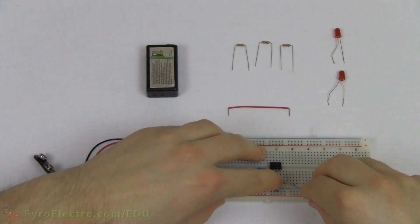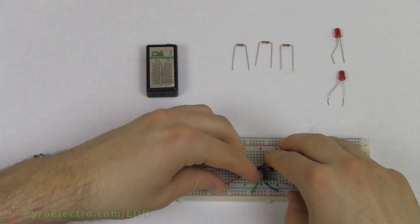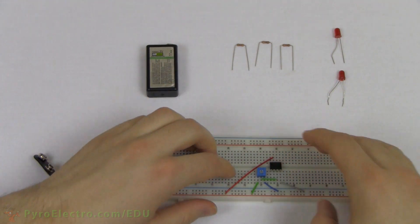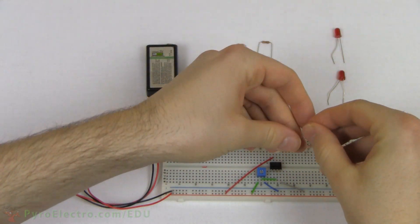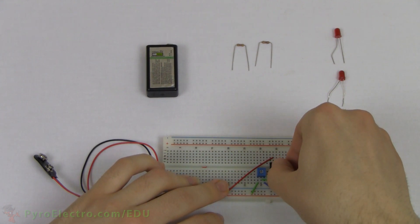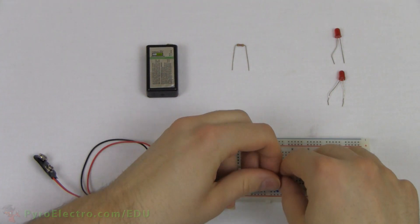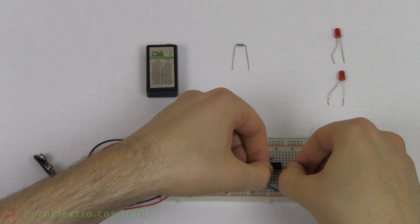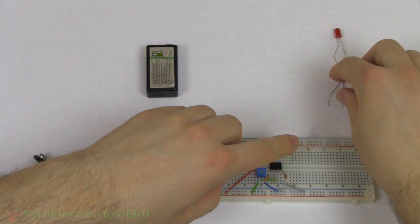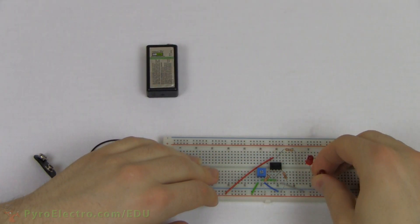Next, with a gray wire, we will connect pin 4 of the op-amp to ground, and with a red wire, we will connect pin 7 of the op-amp to power. Now we'll connect two resistors to the op-amp's pin 2. One resistor goes from plus 9-volt power to pin 2, and the other resistor connects from pin 2 to ground. This resistor formation is called a voltage divider. The final resistor will connect to the op-amp's output pin 6, and then two LEDs will follow that resistor connecting over to ground.